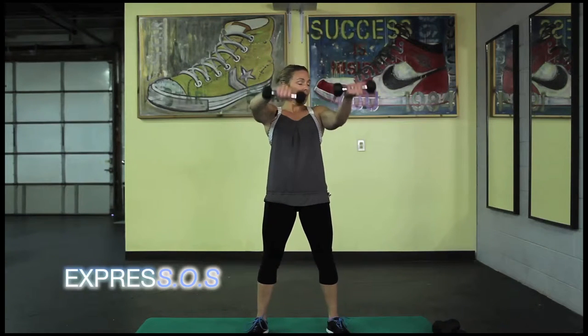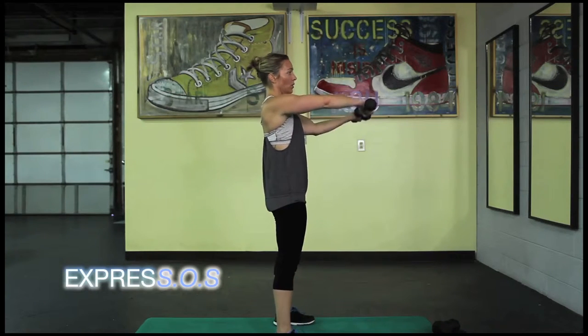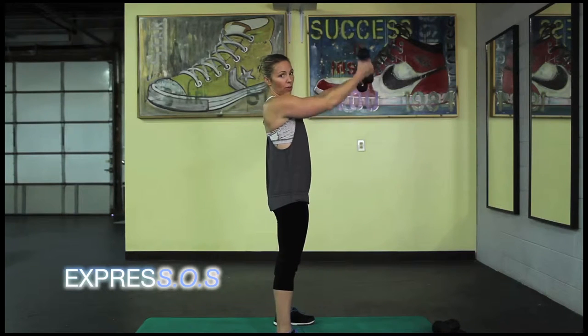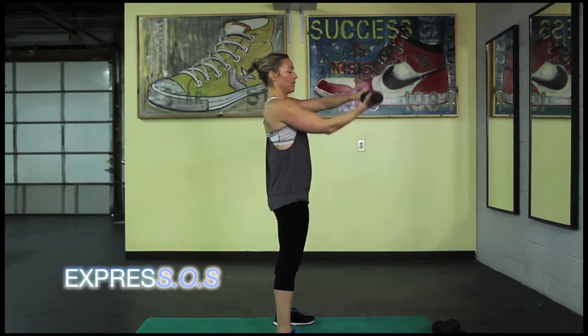Keep flipping. Palm up on the right, palm down on the left. Pulse and flip. Remember those abs — a lot of times people forget the abs, they're concentrating so hard on the arms, and they start pushing out their bellies and pulling in their backs like this. You don't want that. You want to hold those arms in tight, abs in tight. Support your back. Keep flipping.